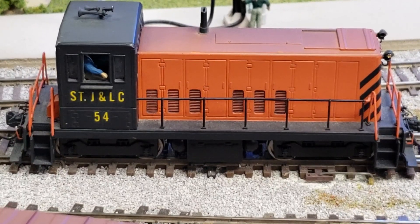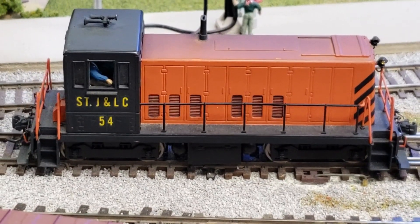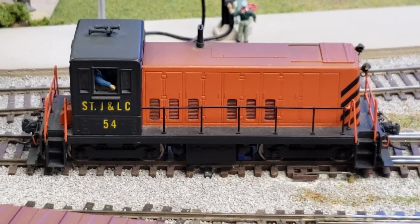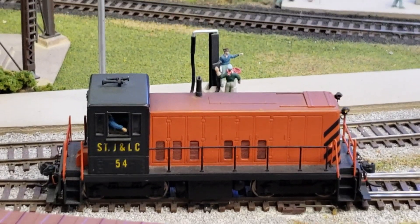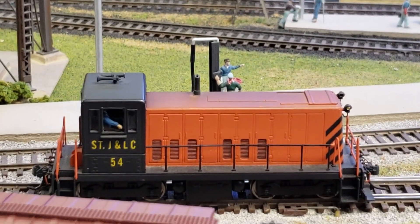I'm Don Surrette, back again with the second part of the GE 70 Tonner install video. At the end of the previous video you may have listened to the startup and said the GE 70 Tonner doesn't sound like that — well, no it doesn't, so now we're going to fix it with some programming. Here's our subject; let's take it to the programming track and fix those strange sounds and fix our speed control so it runs the way we like.